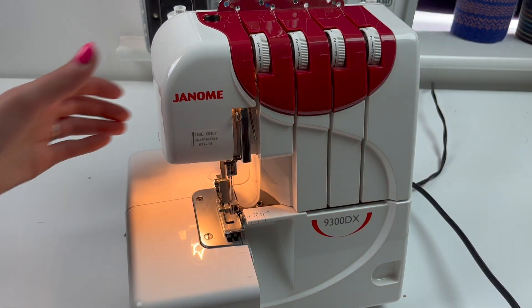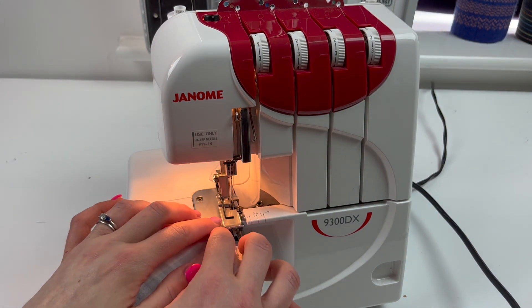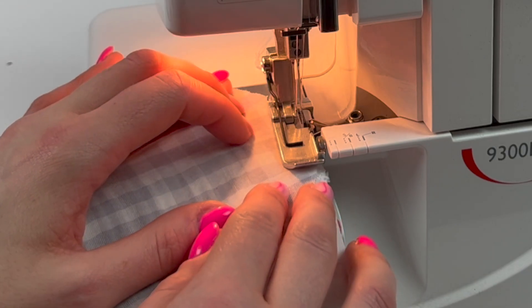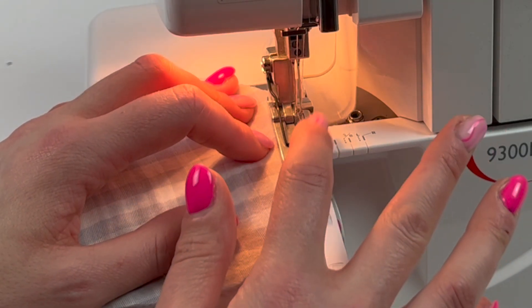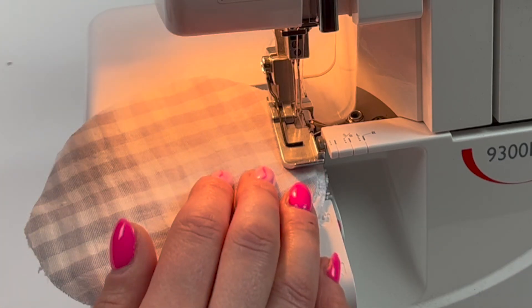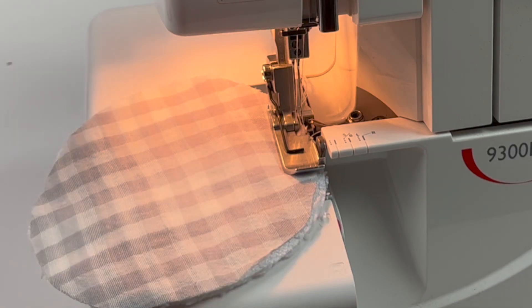Raise the needles and then lift up the presser foot and position your round so that the fabric is underneath the presser foot and the inside edge is butted up to the blade, and the needles are going to go directly into the fabric. Then begin to sew.